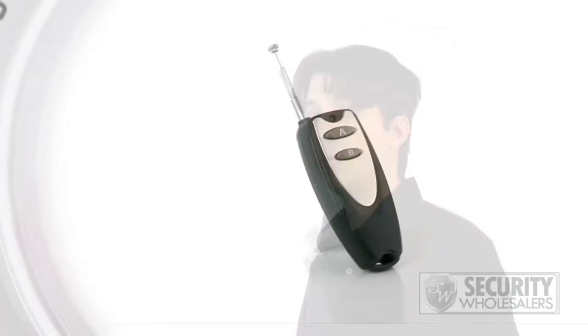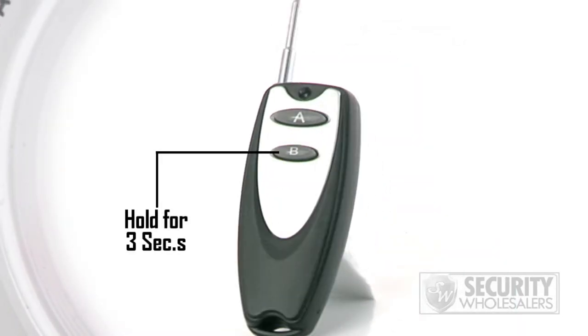So now that it's in standby mode, what do we do next? There's a button labeled B on the remote control. If you hold this down for three seconds, the light will blink three times and then turn off. This is when it has started to record.